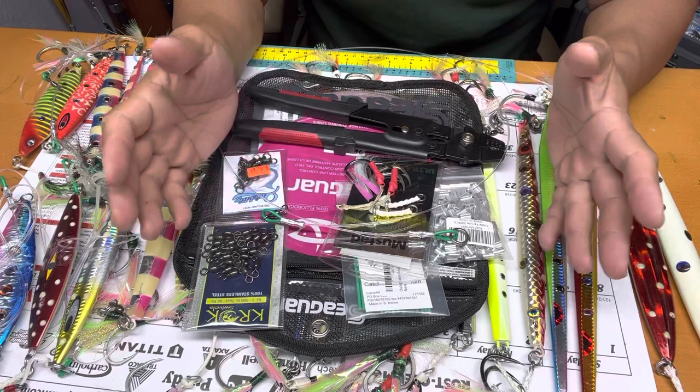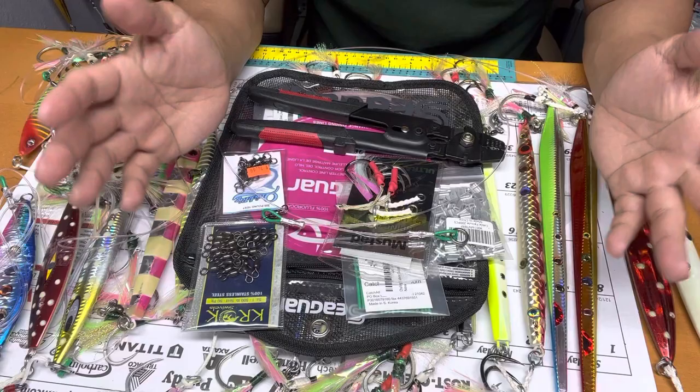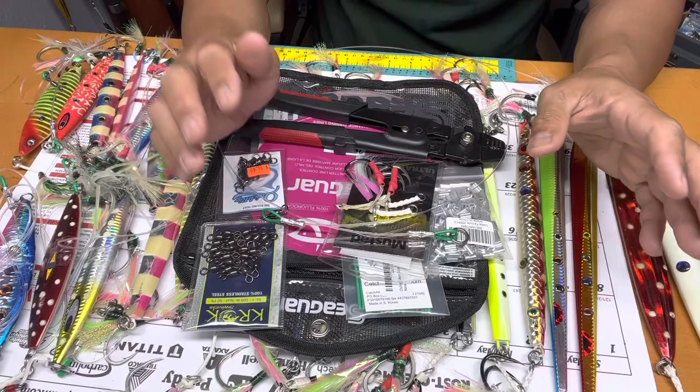Hello, welcome back to my channel. This is Hookah Brothers, this is Kuya Andro, and our topic for today is which is the best knife jig for bluefin tuna, for cow tuna, or mid-grade tuna.